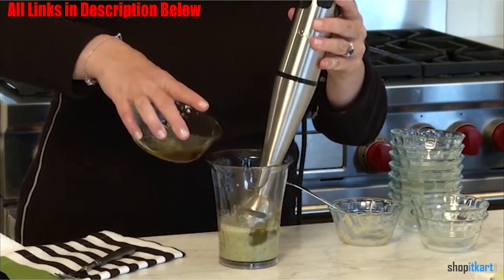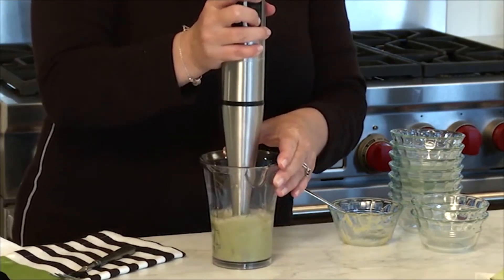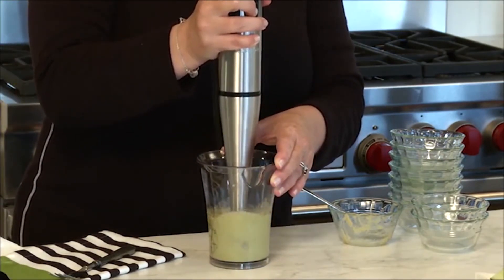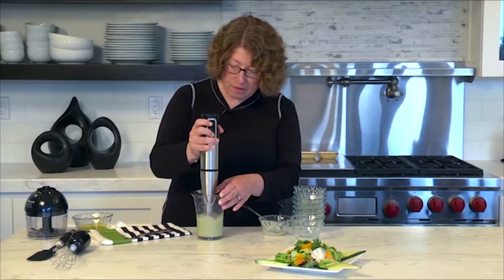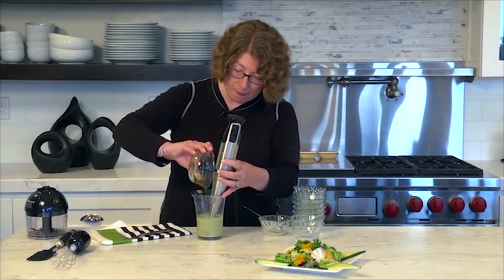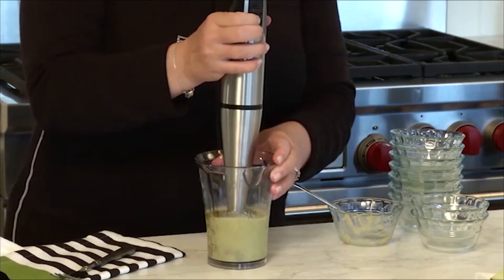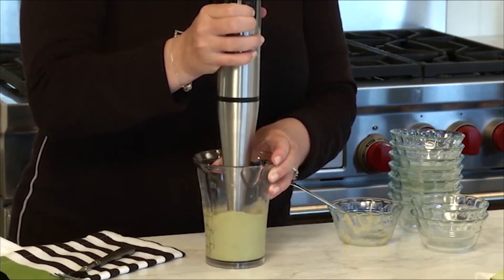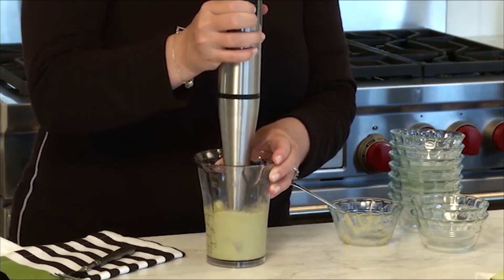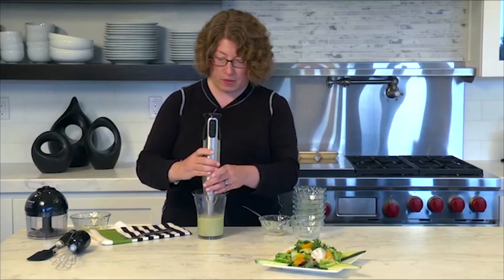Users are generally very satisfied with this stick blender's performance, particularly for typical light-duty blending. Notably, many users complimented the accessories, particularly the chopping attachment, which they found a step up from previous iterations. Nevertheless, we still consider the CSB79 a relative light-duty model, which is great for getting started with immersion blending, but may not be the best choice for those expecting years of use.